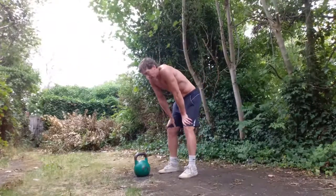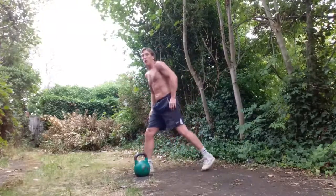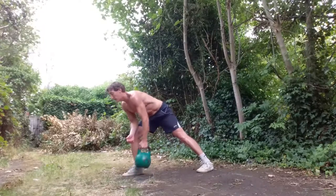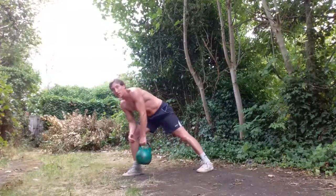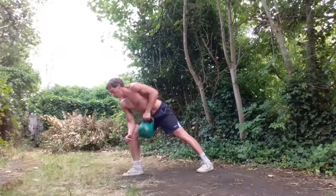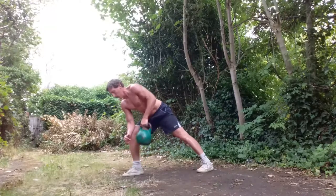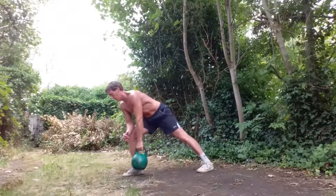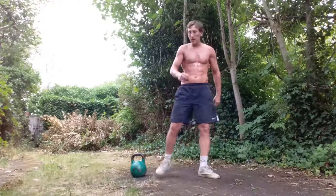Our next exercise is a rowing exercise — a single arm row. Use a split stance, almost like a calf stretch. We're not rounding — hinge, hinge, engage, abs tight, glutes tight and row. Ideally an anti-rotational exercise — not twisting. Abs tight, glutes tight. Nice and controlled, consistent. Again, as I'm teaching and demonstrating — I said I wouldn't do that — same on the right side.